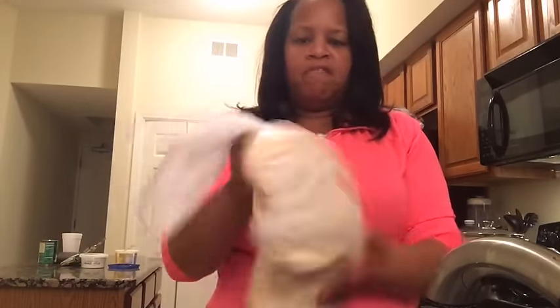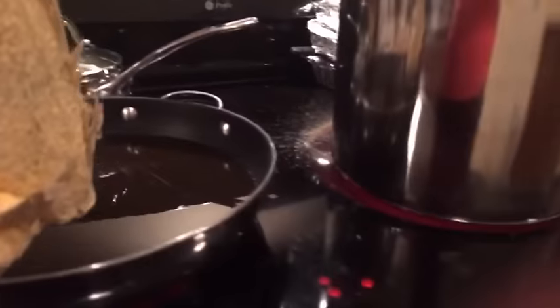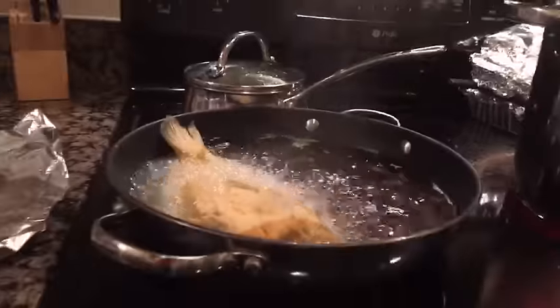My grease is nice and hot and ready. I got my fish in here — all battered up — and I'm going to drop it in the fryer. I got one more piece in here to get going.